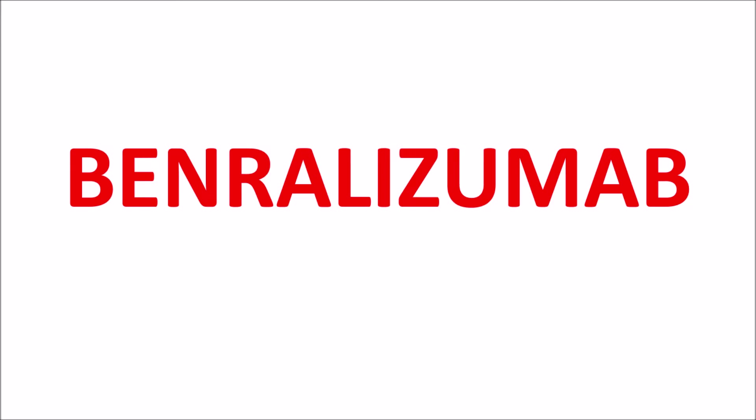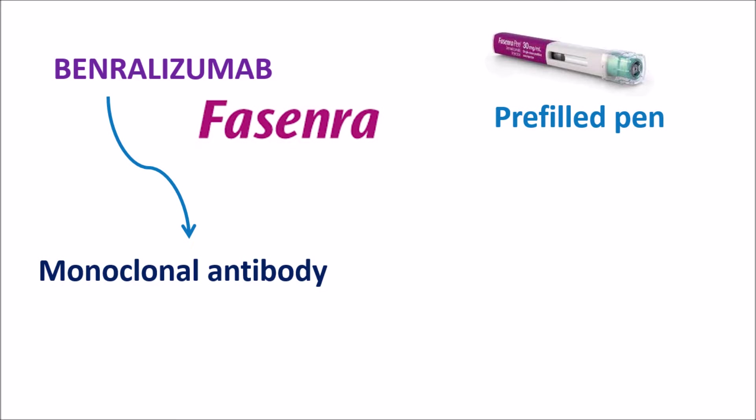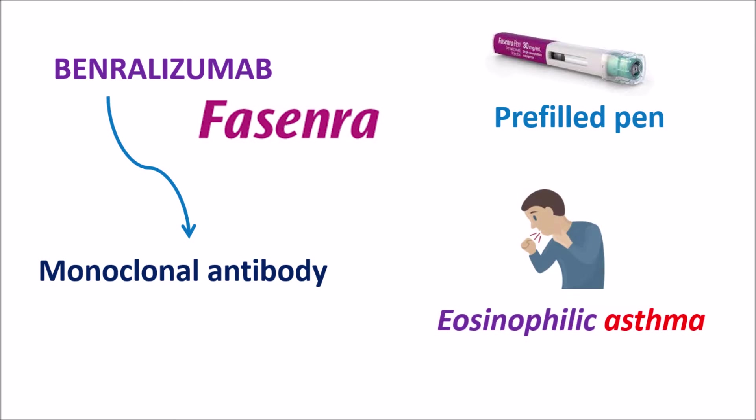Hi everyone. In this video we are going to discuss one of the new medications, Benralizumab, well known by its brand name Fasenra. This drug is a monoclonal antibody. We can identify the suffix 'mab' which indicates it is a monoclonal antibody, and the suffix 'zumab' where 'zu' indicates that it is a humanized monoclonal antibody. So Benralizumab is a humanized monoclonal antibody available as either a pre-filled pen or syringe, and it is indicated in the treatment of eosinophilic asthma.